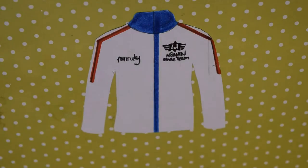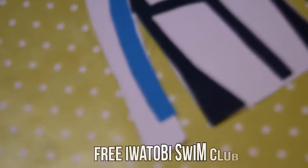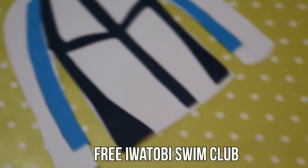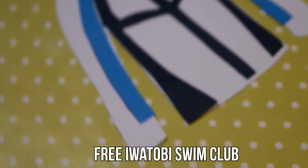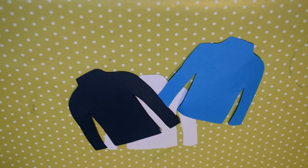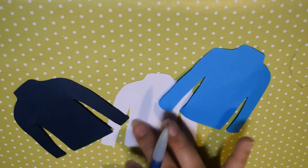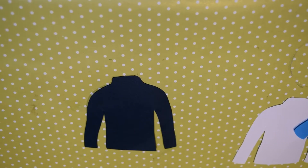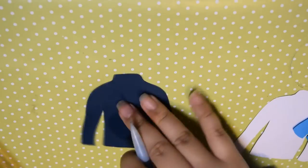Then after that, you're finished with the Prince of Stride jacket and we're going to move on to the next one, which is my favorite — the Free! Iwatobi Swim Club jacket. For this one, you'll need a jacket template again to trace and cut out the pieces on white, dark blue, and light blue cardstock. You don't need to trace the blue pieces with the full template, but I find it easier and it gets the proportions right when you cut.